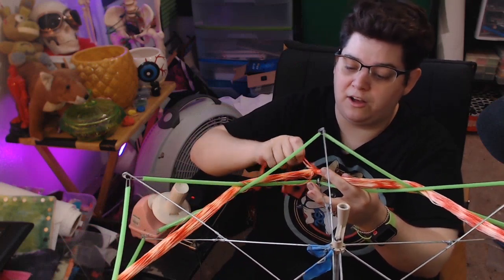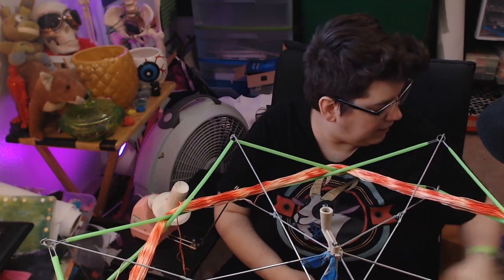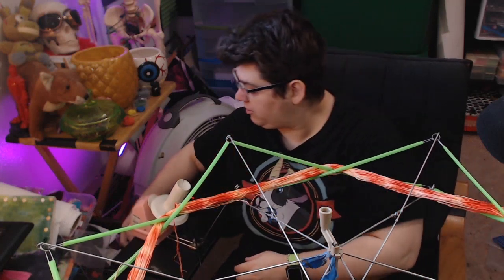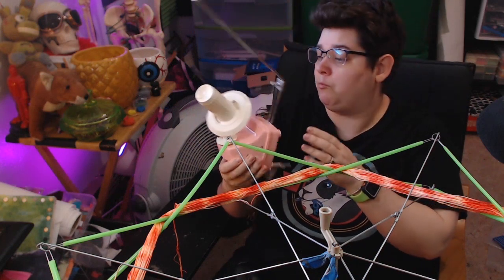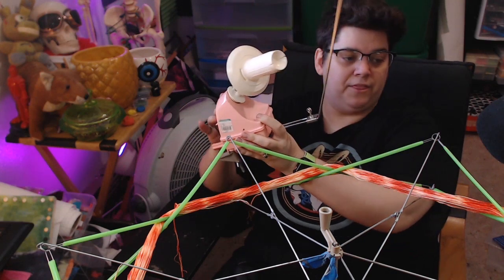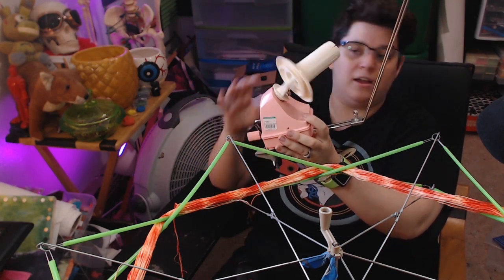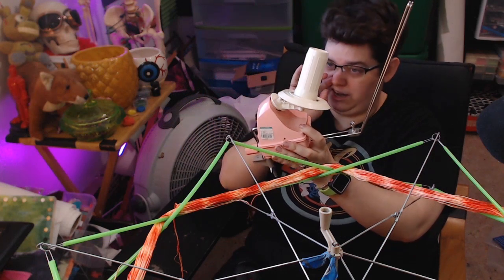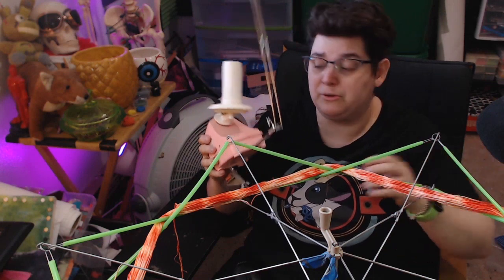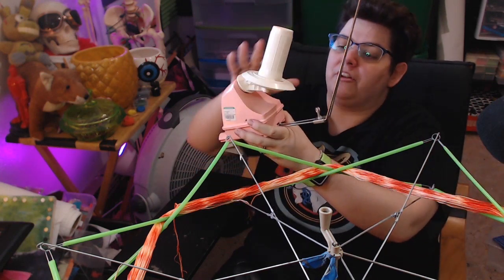The floss is ready to go on the swift. Now what we have down here — which is a little hard to see — is a yarn winder. This winds yarn up into cakes. This design is my favorite: when you spin the crank, the thing kind of goes in every single direction.